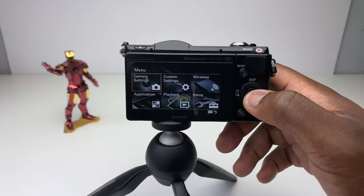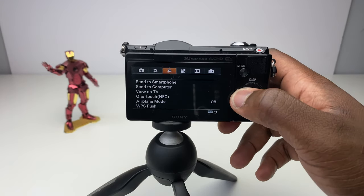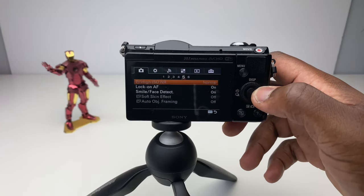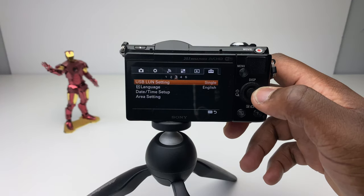The menu is conveniently laid out and split into sections depending on what changes you want to make. I always find it's worth having a play with the settings on any piece of tech when you first get it, just to familiarise yourself with the device.